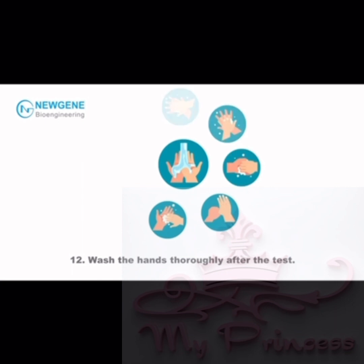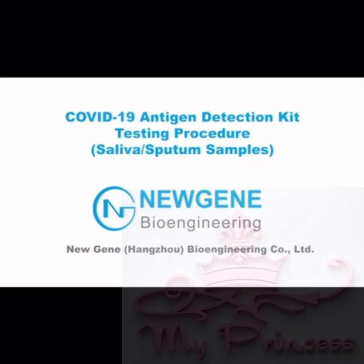Step 12: Wash your hands thoroughly after the test. COVID-19 antigen detection kit testing procedure.